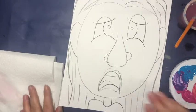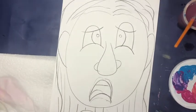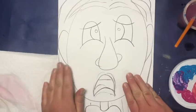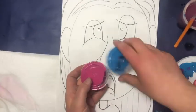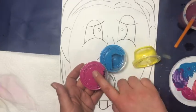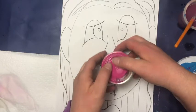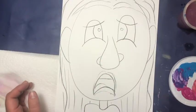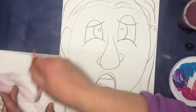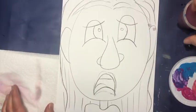Today we're going to be painting our caricatures that we drew last class. For this we need the paint in the little cups in magenta, cyan, and yellow. These will mix very easily to make new colors. You're also going to need a brush and a cup of water.